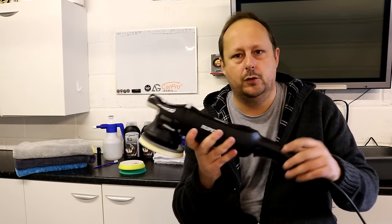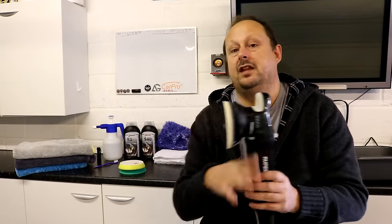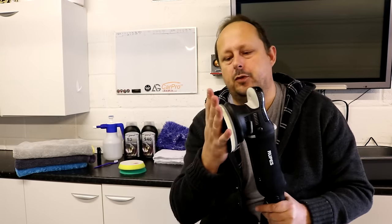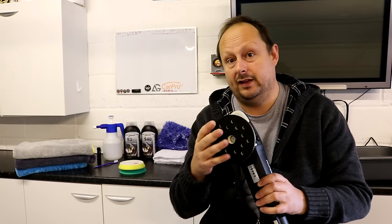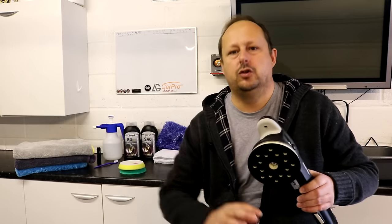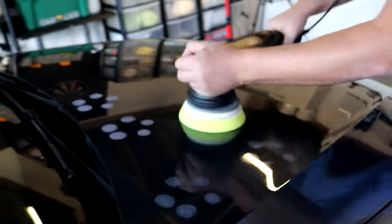So far the tool has ticked every box: correction capability, ergonomics, a beautiful build — I love the little carbon fibre detail on it. The flexible backing plate gives you a little bit of flex, less stiff and more forgiving. The Rupes overall package means they've already thought about all the decisions around pads and plates. Tick box on correction, tick box on how it finishes down during the polishing stage, tick box on noise and vibration level — everything is good.